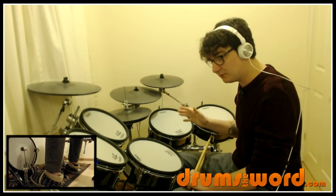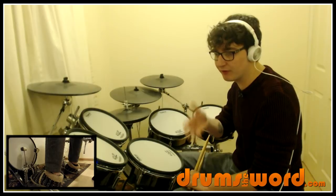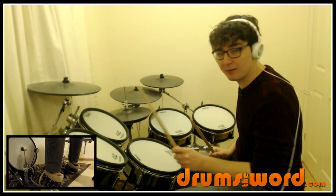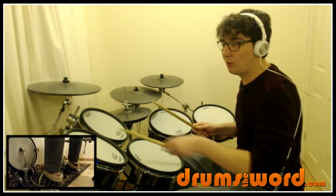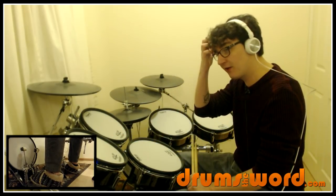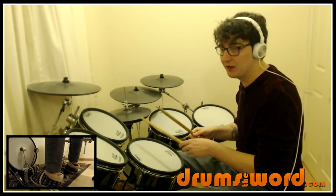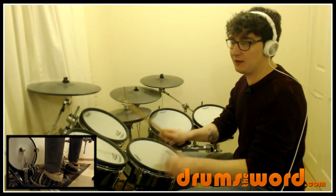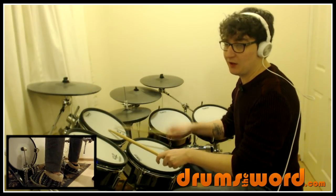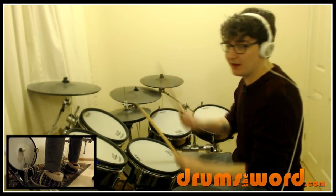Bar two starts the run down the toms on the and of beat one. I've given you a suggested sticking underneath, although after practicing it I probably just keep with my right hand - but use your own stickings. The first note I'll play with my left hand since it's over here. I like Nico throwing in these bass drums at the end of these linear single-stroke rolls on the toms: one and, two e and, two e and, then on to the next drum.